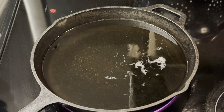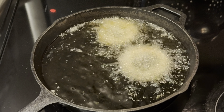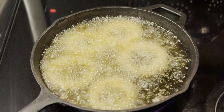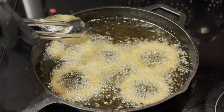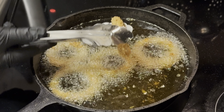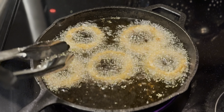I believe our oil is hot — let's find out. Drop a little flour in: see how it disappears? That means the oil is ready, baby. Just make sure you don't crowd your pan. We're just gonna cook these babies till they're golden brown — about two to three minutes. Give them a quick flip, see what we got. Oh yeah, that's what we got right there! Look at those beautiful onion rings.